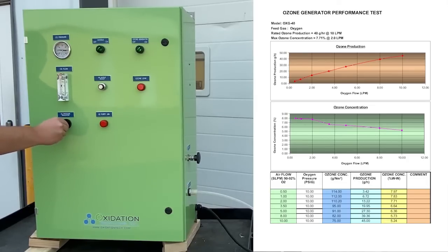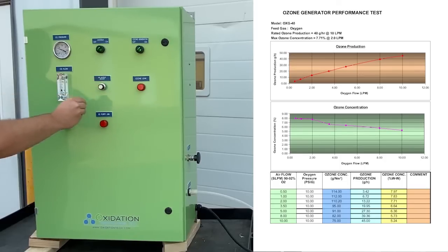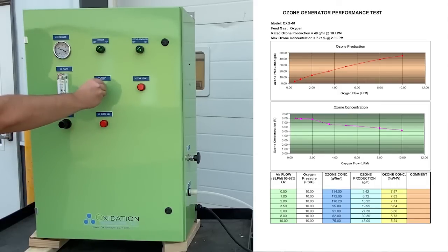This knob helps us adjust the flow of oxygen that is being produced. The ozone adjustment knob allows us to control what percentage of ozone is being produced, from zero percent all the way to a hundred percent. All of the ozone that is being produced is going out of the tubing on the right hand side.